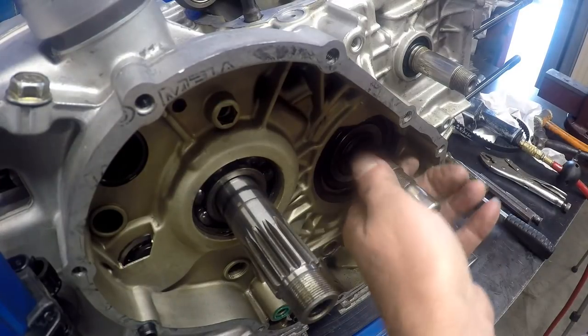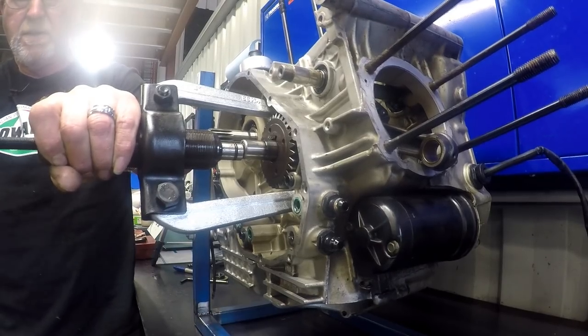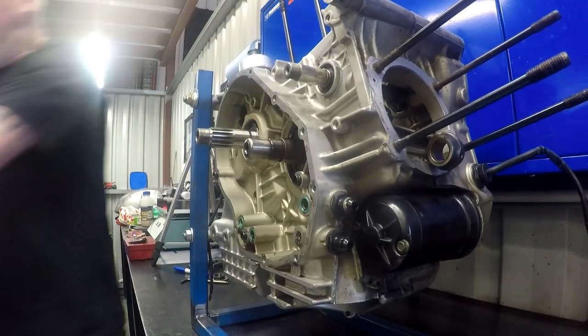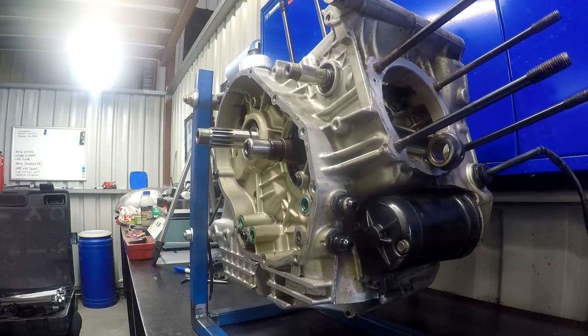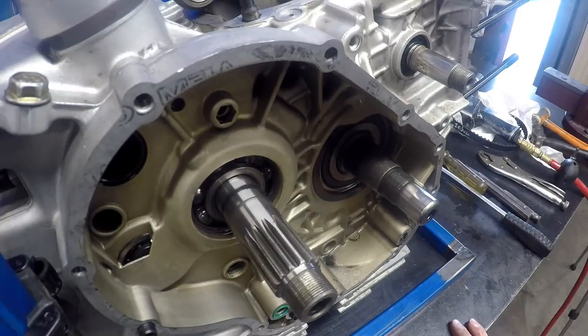So it's off the taper. I shoot this in 24 frames a second but I'm going to try and slow that down — I wish I was shooting in 120 frames per second. Man, that took off. Alright, let's spin it around and get everything off the other side of the engine now.